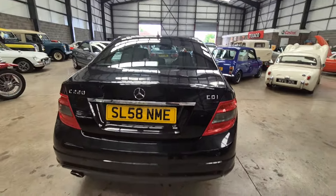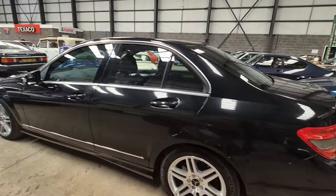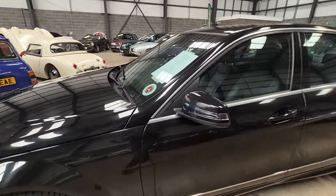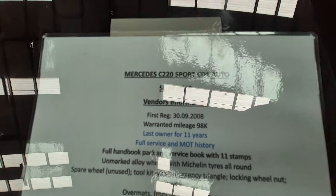Where are we? A C220, look — there you go. C220 CDI. There she is. The vendor's giving us a bit of a list of stuff here, which is handy. C220 Sport CDI Auto. Got reflections in here all the time.